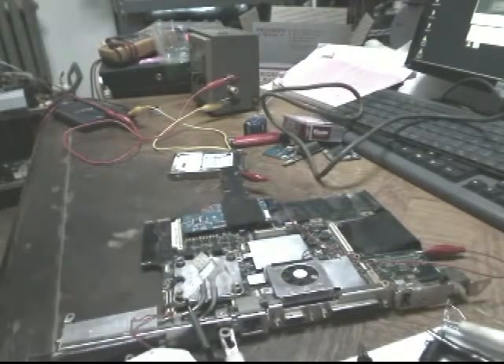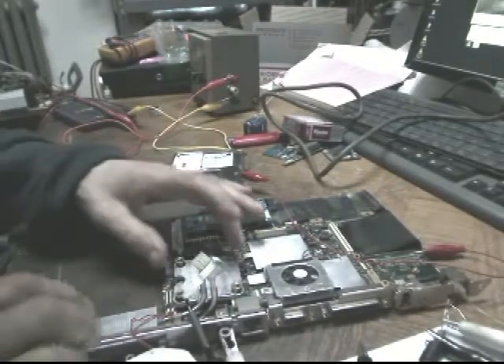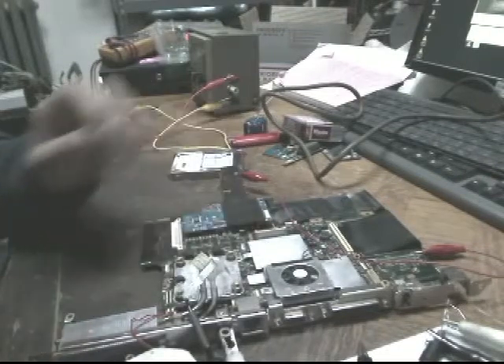Here's the Sony. I couldn't leave it alone — I had to make sure. The processor seems to be good.